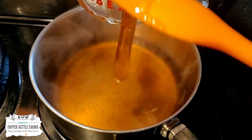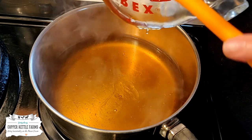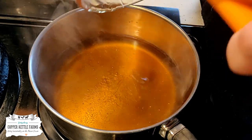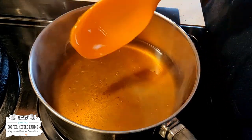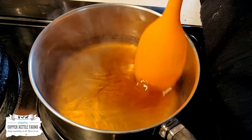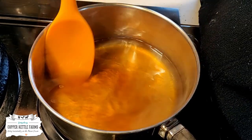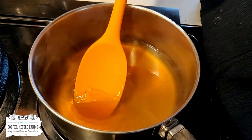This is really simple to make, honestly. You just throw ingredients in a pot, let it heat up and mix together, and you're done.